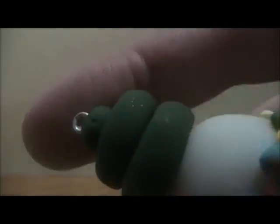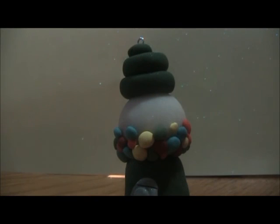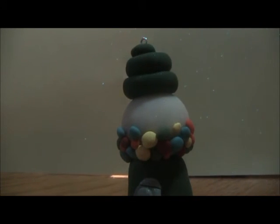That is how you make a polymer clay gumball machine. Thank you guys for watching. I'm having a spring craft giveaway — go check it out, it ends April 30th. Also, if you want, you can glaze your gumball machine, but I decided not to. Don't forget to comment, rate, and subscribe, and have a nice day.